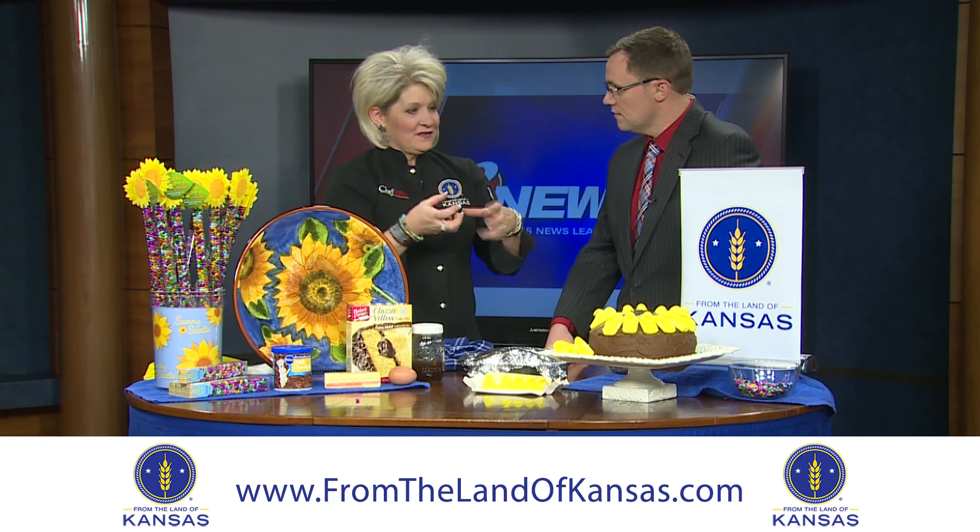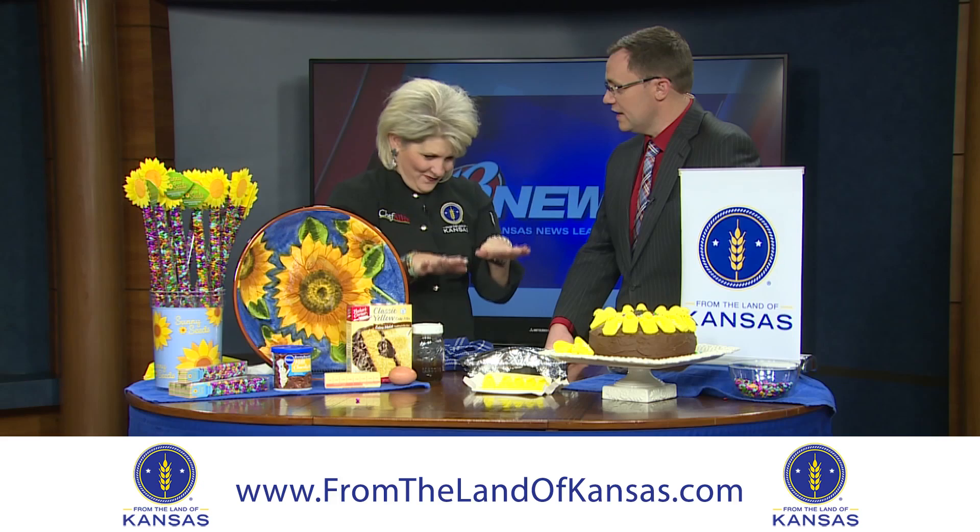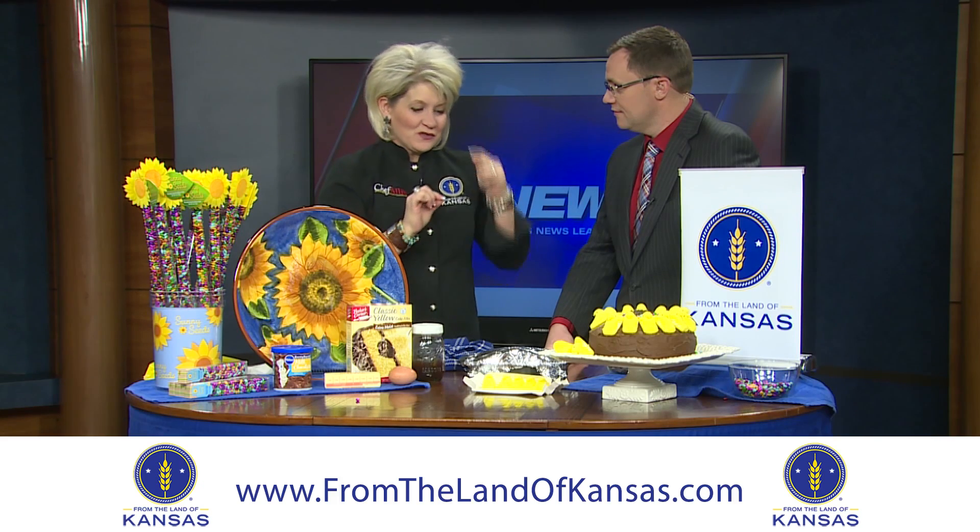All that heat forms condensation, and guess where it goes? Right back into the cake — so it's extra moist when you slice it.